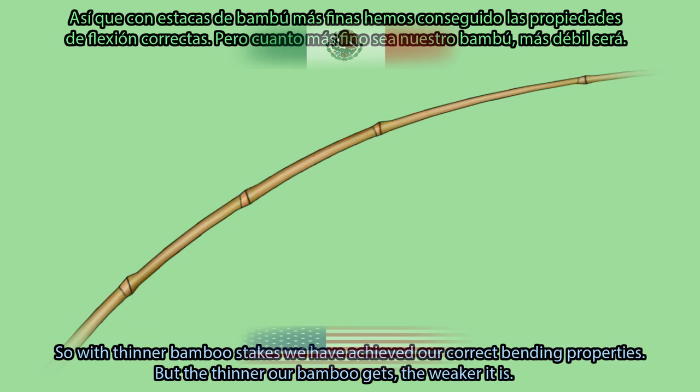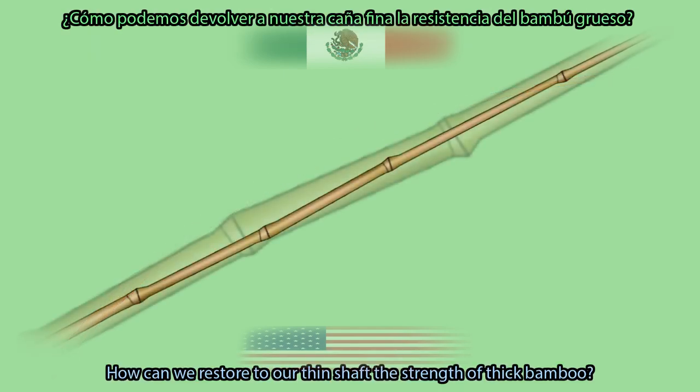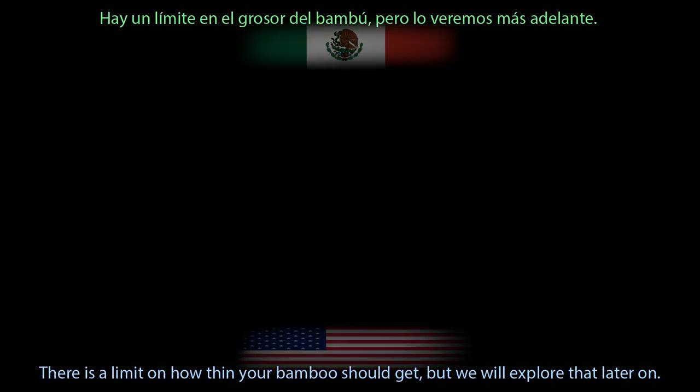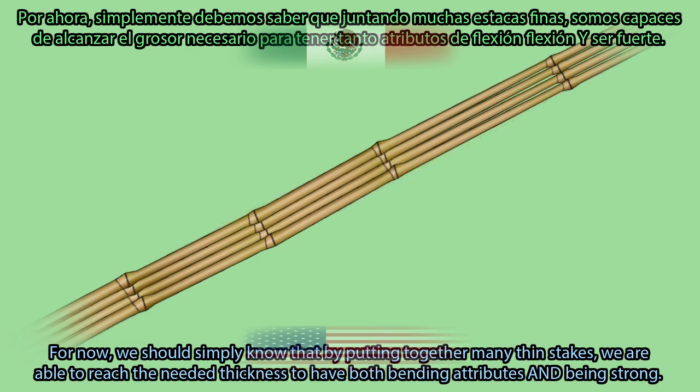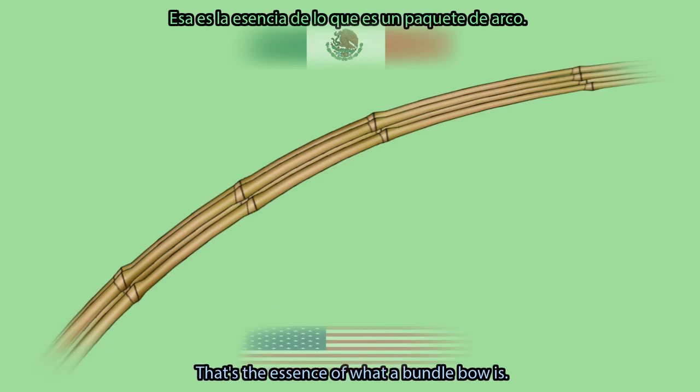But the thinner our bamboo gets, the weaker it is. How can we restore to our thin shaft the strength of thick bamboo? There is a limit on how thin your bamboo should get, but we will explore that later. For now, we should simply know that by putting together many thin stakes, we are able to reach the needed thickness to have both correct bending attributes and strength. That's the essence of what a bundle bow is.